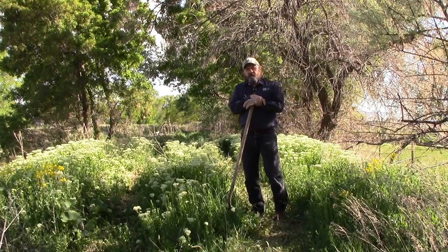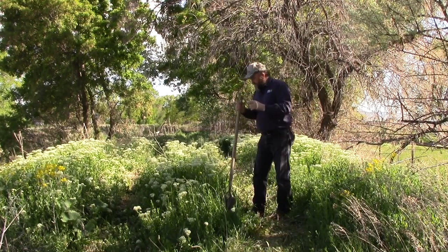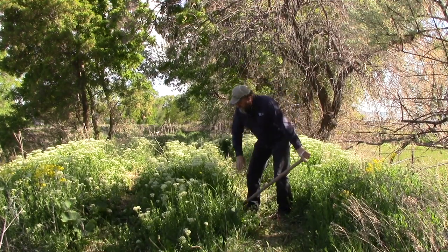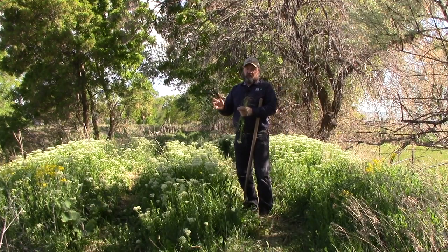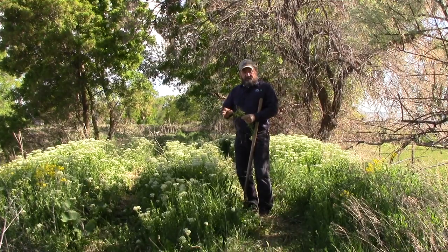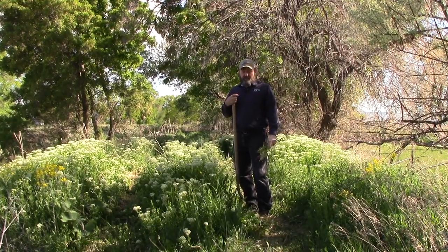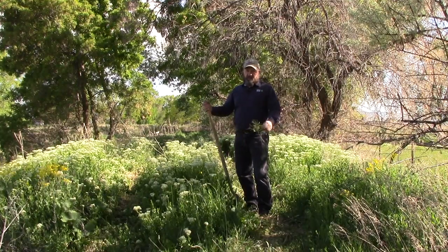Because White Top spreads mostly by rhizomes, using a shovel, a tiller, or cultivation equipment is not really the best way to control it, but you can do it. If you do that for three or four years and make sure you pull up all the roots, you have to do it on a regular basis about every ten days for it to be effective. So if you've got the time and don't have a very big plot, you can dig it up with mechanical removal.